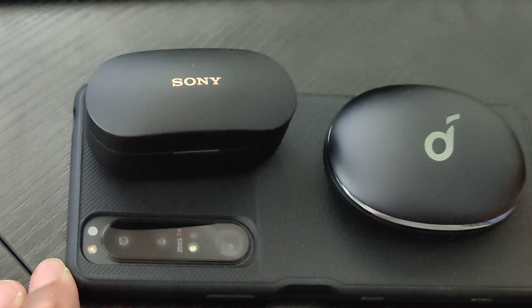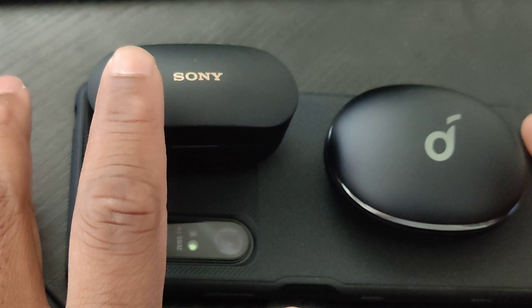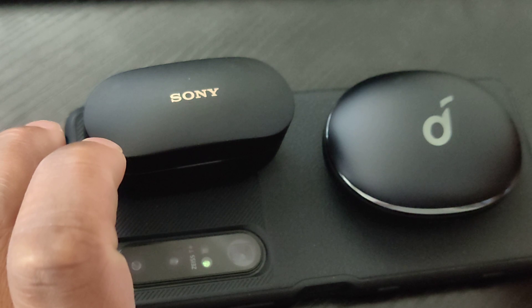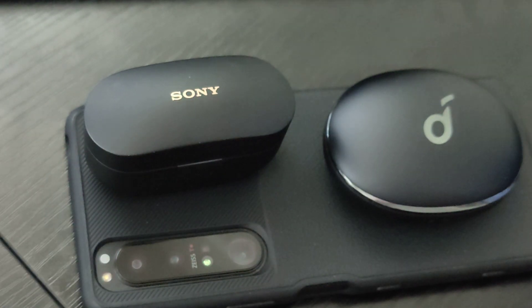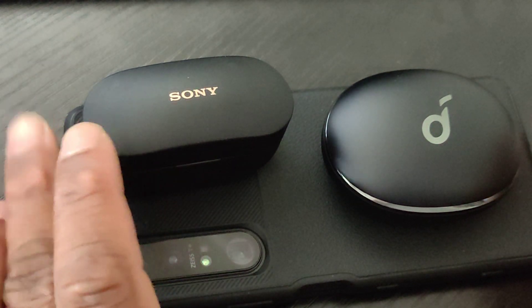I don't take calls very often so I can't speak extensively about the mics, but the times I did take calls on both of these my girlfriend had no issues hearing me and I had no issues hearing her. Both have good enough mics. For detailed mic testing, check out channels like Gameski who do a really good job at showing what the mics sound like.